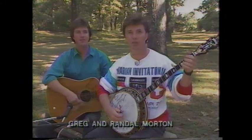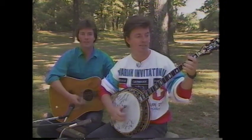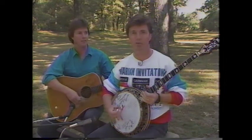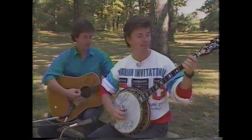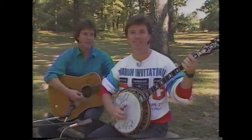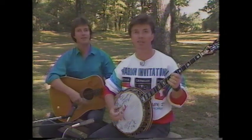The early styles of banjo playing started out with two-finger style, but it sounded like this. Then Earl Scruggs came along with a three-finger style, and it sounded like this. Bill Keith came along with a new version of melodic playing, and it sounds like this.